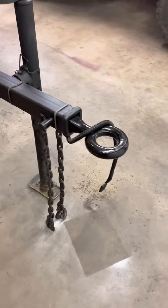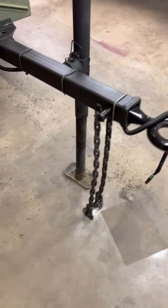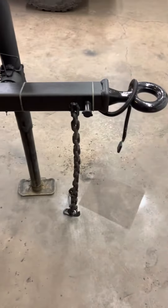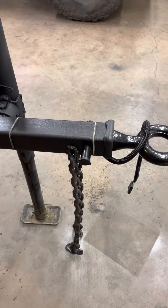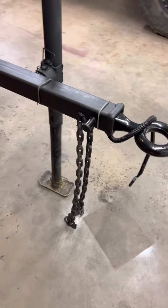I had to extend the wiring of course, and I moved the chains from back on the tongue out. I welded the first links to the tube.